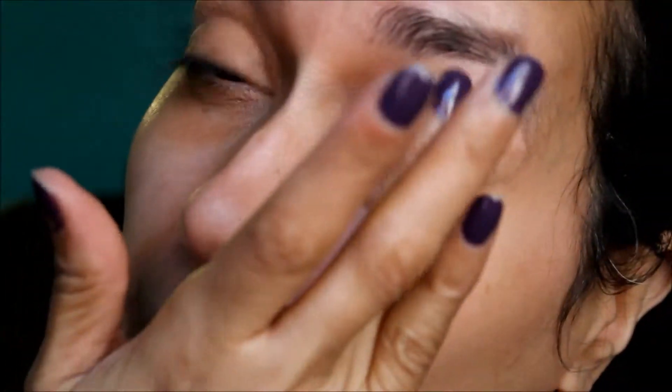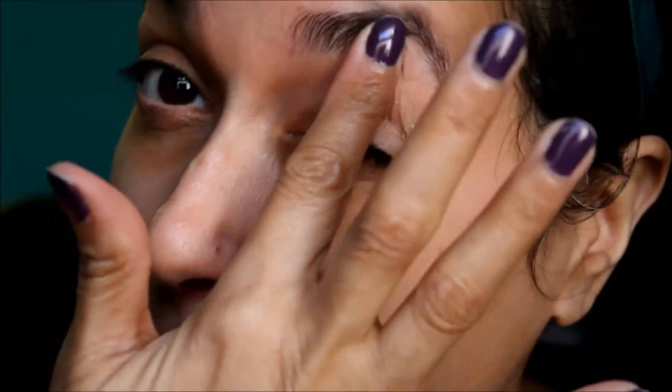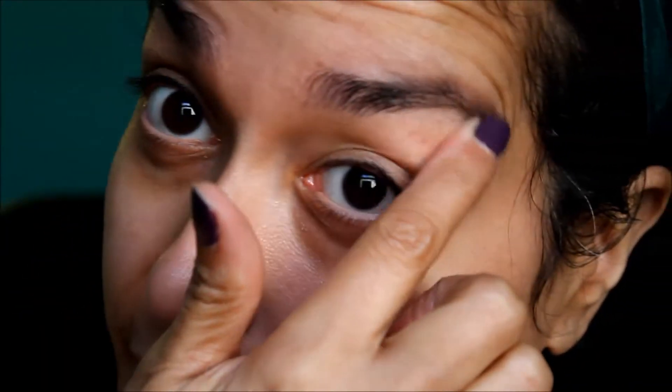First we're going to start by priming our eyes with a primer. I'm going to use the Urban Decay Original Primer Potion and apply that all over the eyelid space. You don't really need a lot — just one drop and put it all over the eye. Whatever's left, just put it under the eye. If you feel like you put too much, use your index finger to wipe it off — I usually apply with my ring finger.